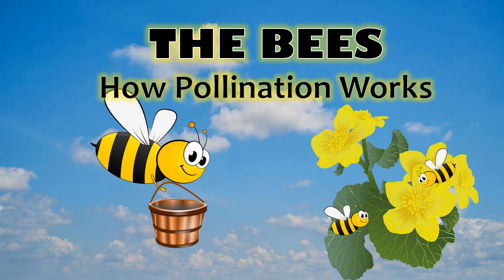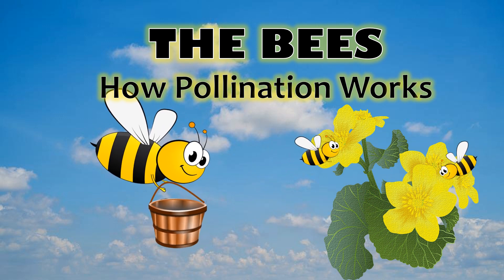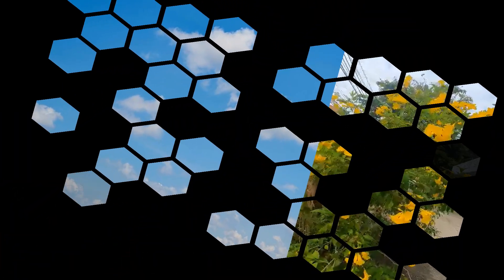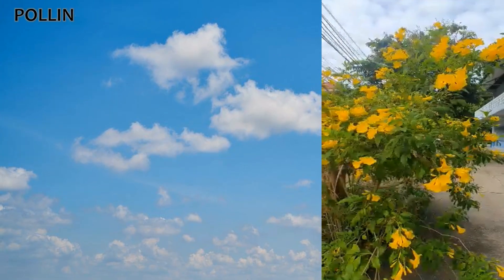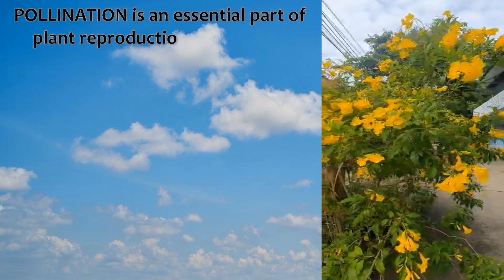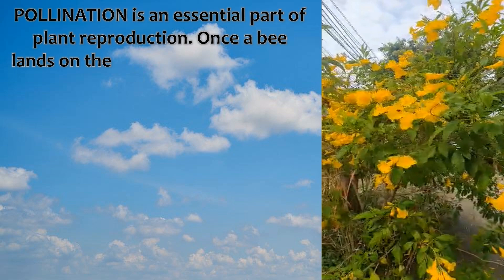How pollination works. Pollination is an essential part of plant reproduction.